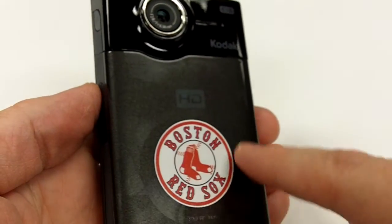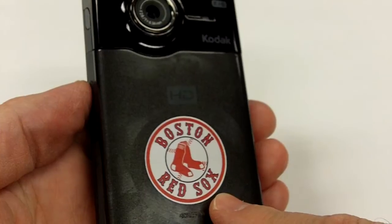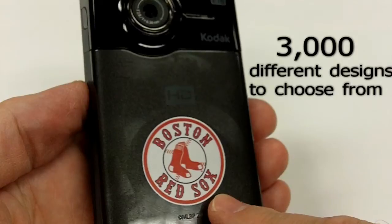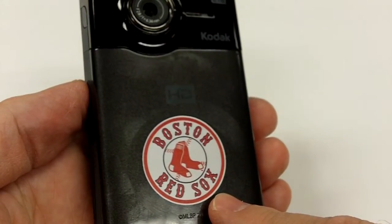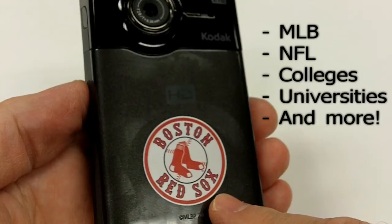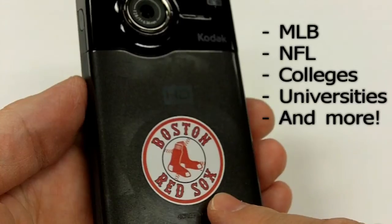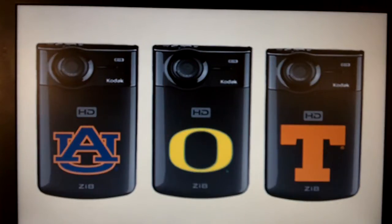The first one is the ability to customize the front of your Kodak ZI-8 with the logo or mascot of your favorite sports teams. There are 3,000 different designs to choose from, including Major League Baseball, Major League Football, and a number of different colleges and universities. Here are some samples. Here are some Major League Baseball team logos: Twins, Giants, and Yankees. Here are some college team logos: Auburn, Oregon, Texas.